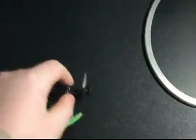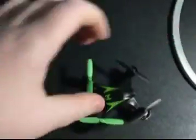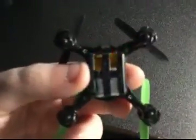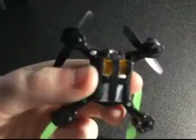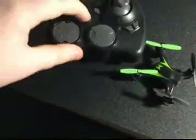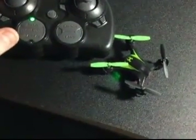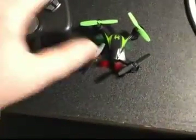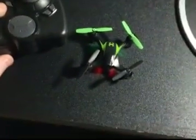When you turn it on you can see the LEDs — they start flashing until you turn on the controller, and then they hold still. When you push the throttle forward it'll start spinning and it'll start to float up.